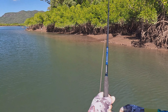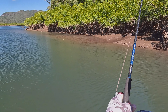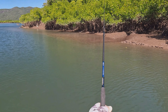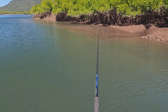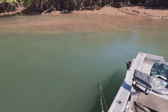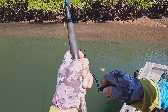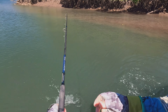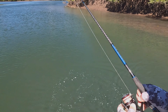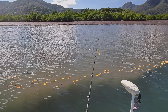Nice bit of dirty water there. I decided to run the hard body instead of a soft plastic and I think I paid the penalty for it. This is a nice dirty water line here. I picked it up right on the edge — it was a baby giant queenfish. Found some beautiful dirty water here.